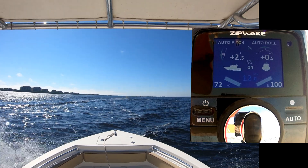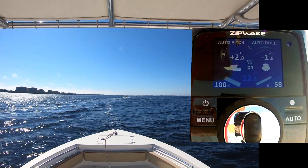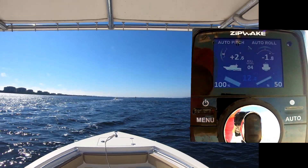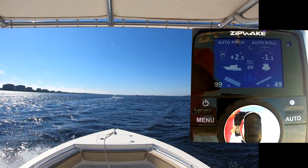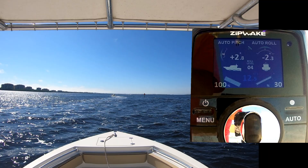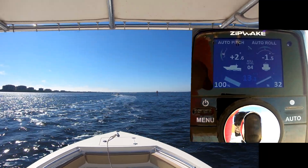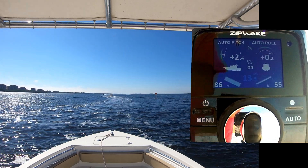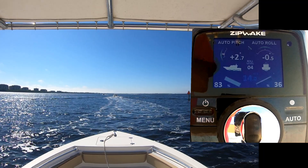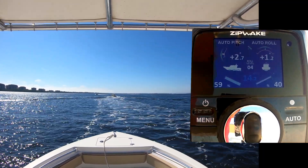As the boat gains speed, we can see that the tabs will start to retract a little bit — initially around 13 to 14 knots we'll see them come up, and then by 16 knots they'll be fully retracted. We can see from the percentages that they're coming down, but they're also being used to control some roll, so they do keep extending as well.